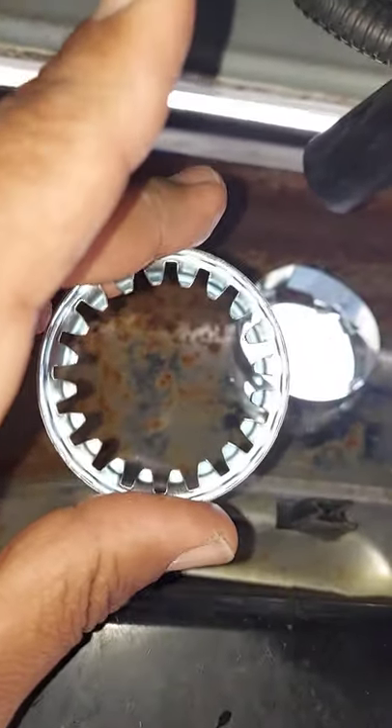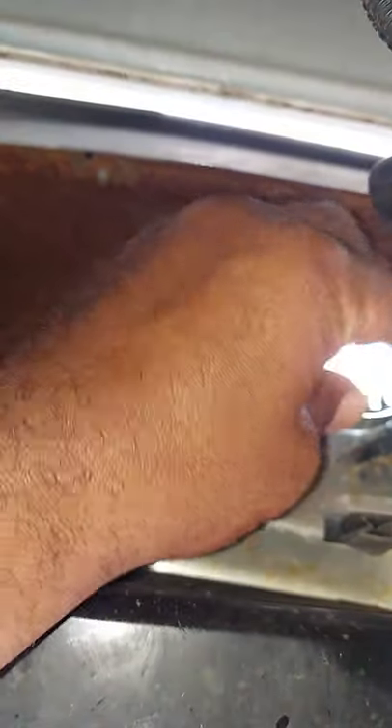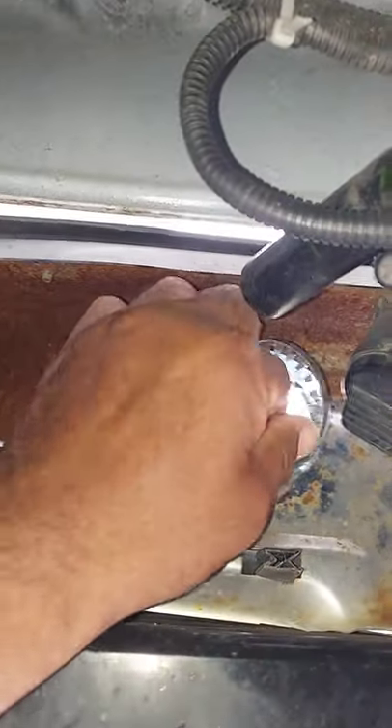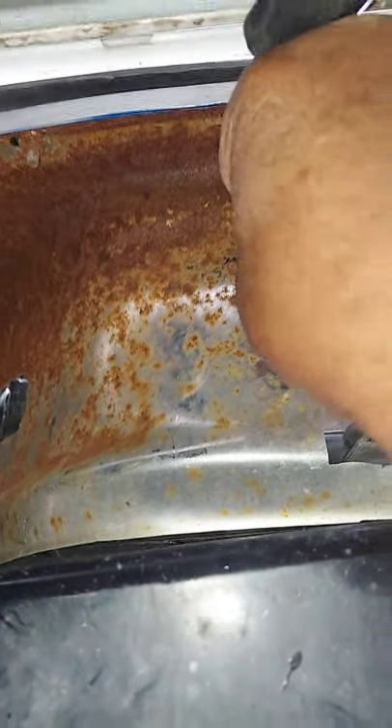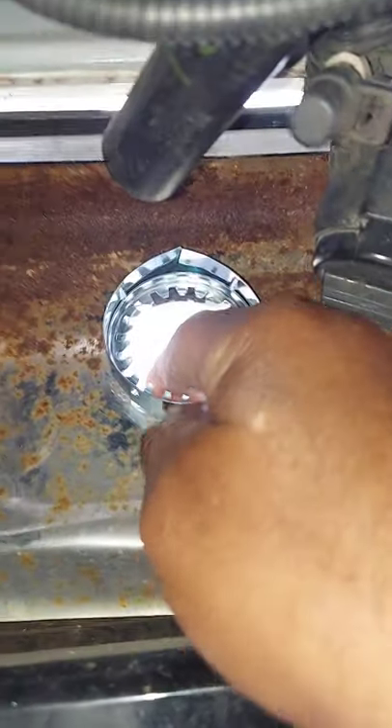And then the next thing you want to do is take the center ring, put it into the hole, and you want to push it down until it locks in. And it's locked in.